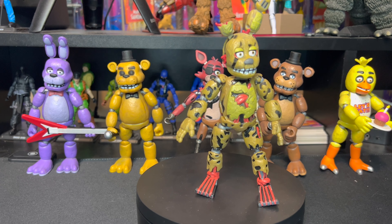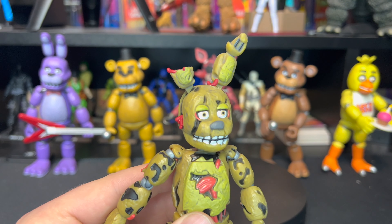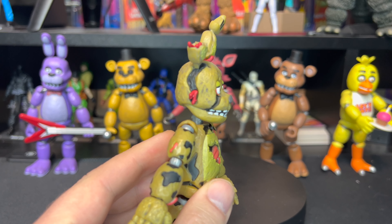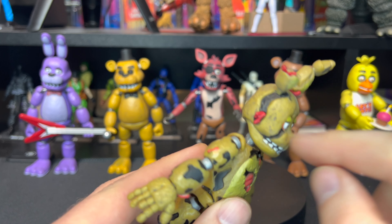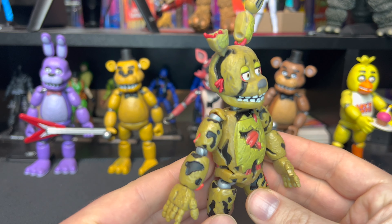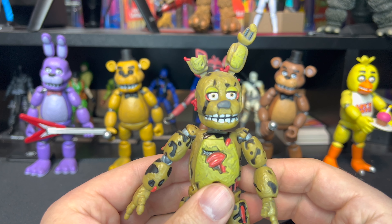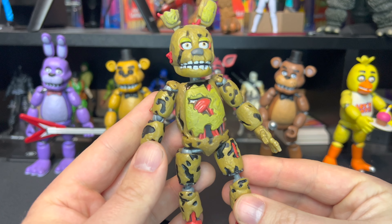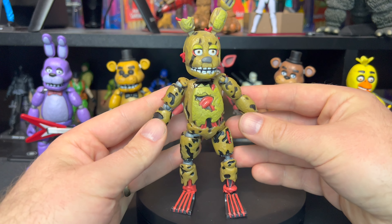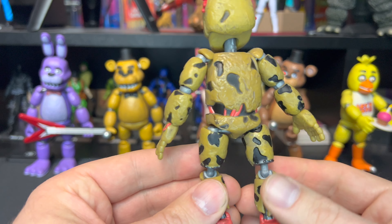We can see all the other figures in the wave behind here. Let's get a closer look. This guy looks fantastic. I thought Foxy was my favorite in the wave, but I gotta say this one's pretty cool as well. We can see all the stuffing — or blood, what is it? Guts? Honestly it's like wires. I can't remember, or it's a skeleton. Oh man, it's scary!